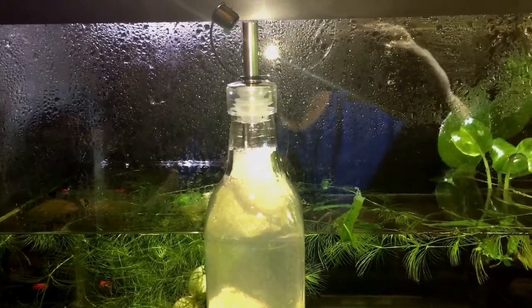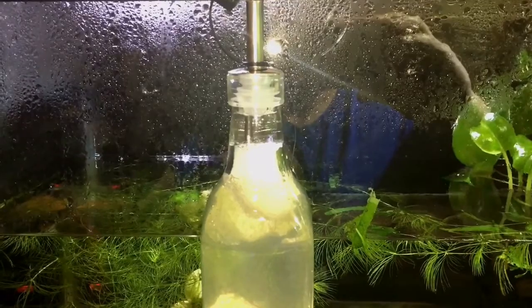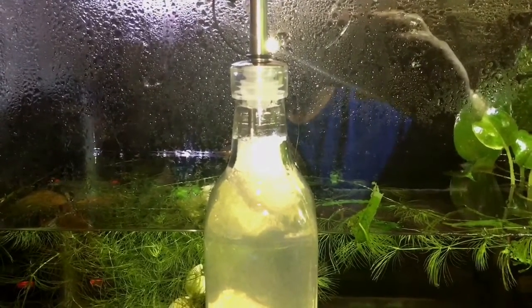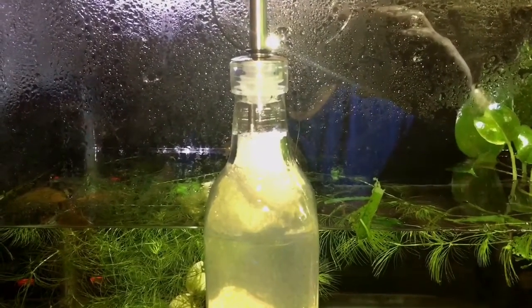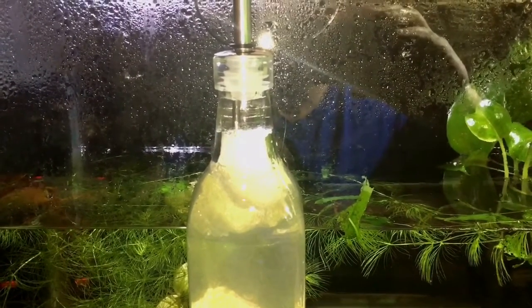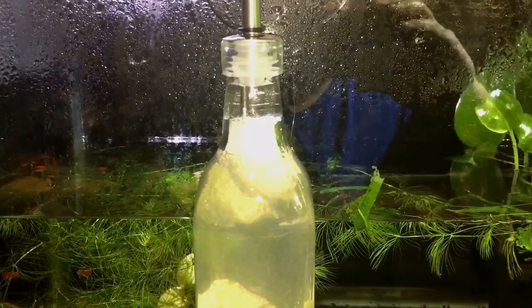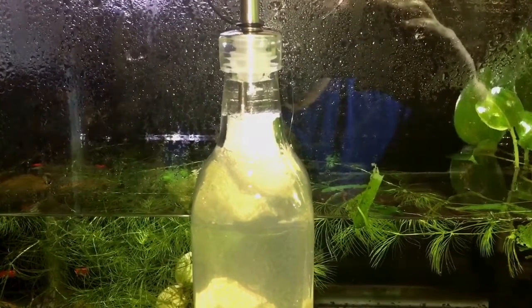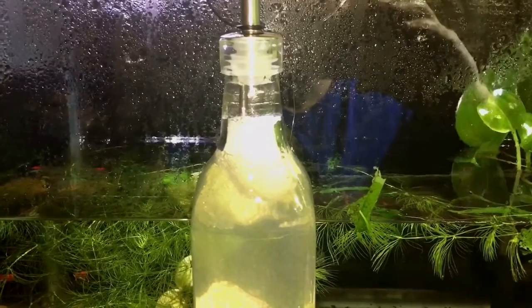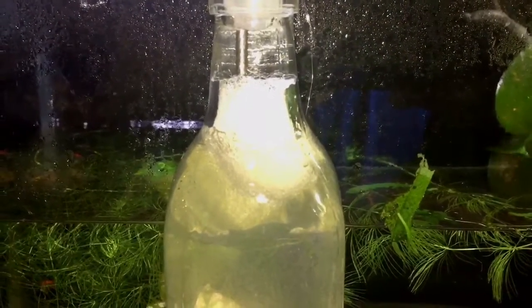Hey guys, Ron and Nate from Function Build Aquatics. This is our Vinegar Worm Culture. I'm going to show you what is considered to be one of the finest first foods for super small fry. I'm going to need this first cultured, minute, micro type food for when I breed our wild betta and belus, which are notorious for producing extremely small fry.